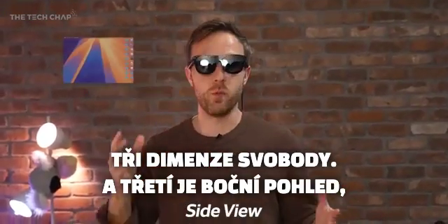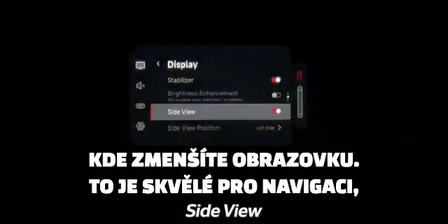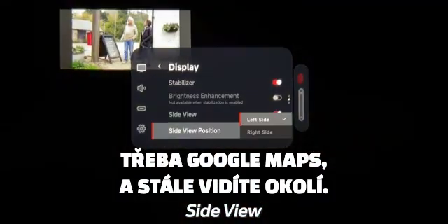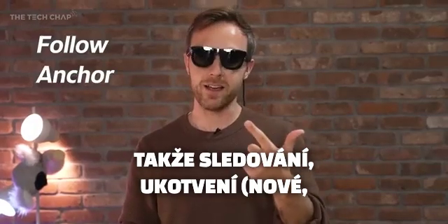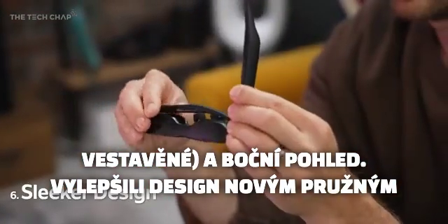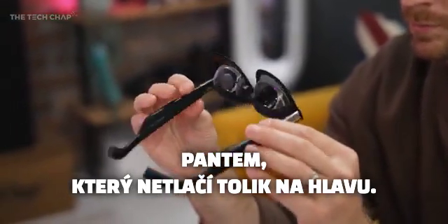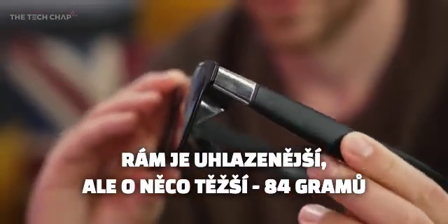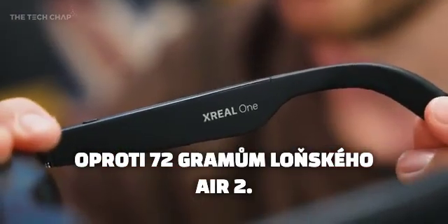And then finally we have side view, where you can basically shrink down your screen — that's great for navigation if you want to follow Google Maps but still see your surroundings. So: follow, anchor (which is new and built in), and side view. They've also refined the design with a new spring hinge so it doesn't pinch or put as much pressure on your head, and they've made the frame a little bit sleeker, although it is a touch heavier at 84 grams, up from 72 on last year's Air 2.